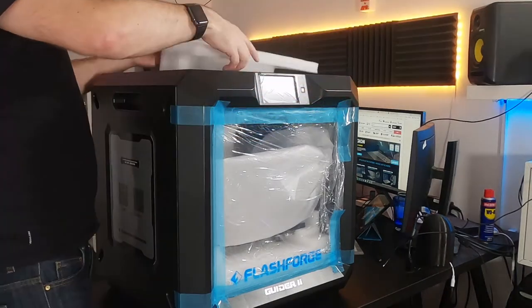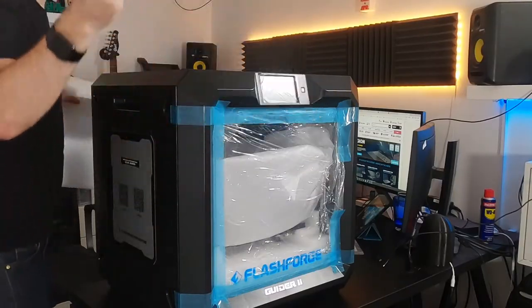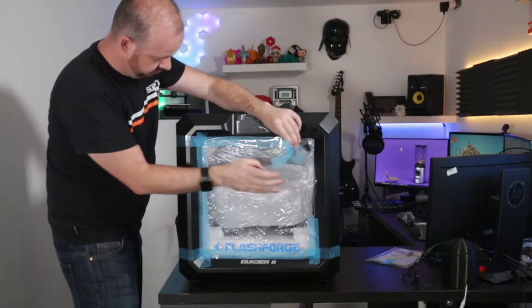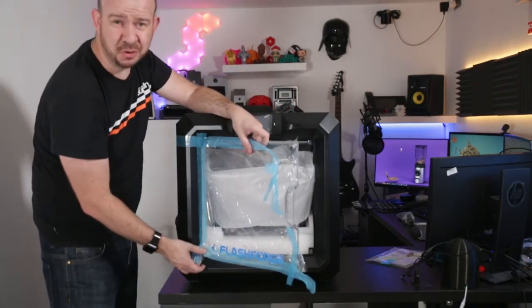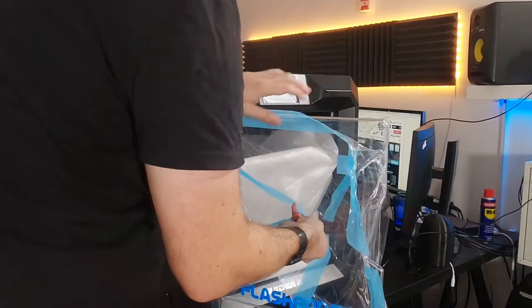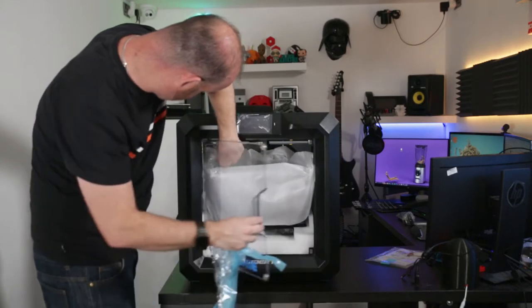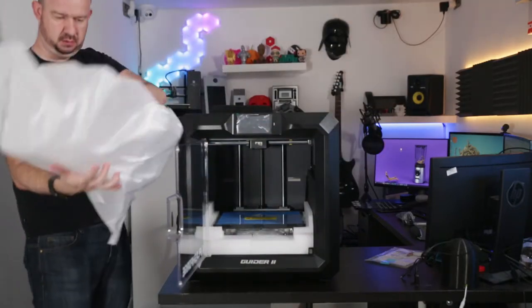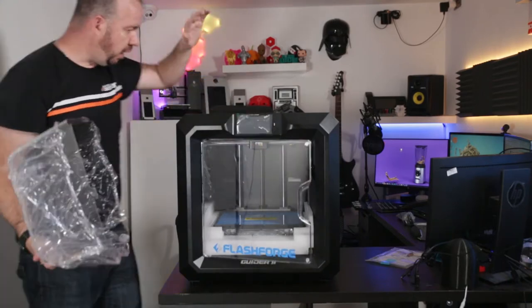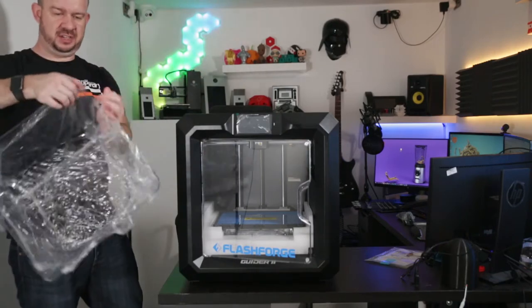There's lots of gear inside it. We have a power cable. There's lots of sticky on this door — that's going to have to come off. Inside we find a roll of PLA filament, some tools, a tube, a filament holder, some glue, and a USB cable. There's also some more foam underneath the print bed and I'm not quite sure how I'm going to get that out.